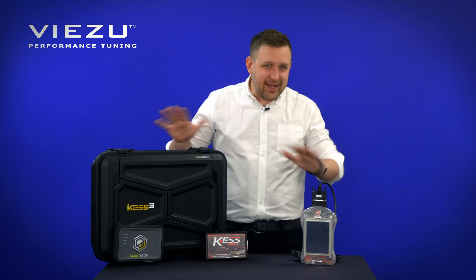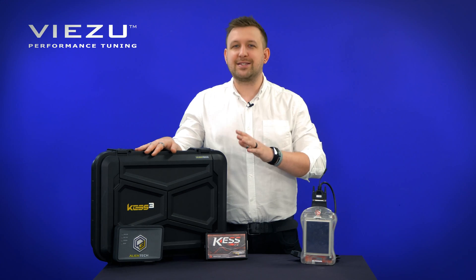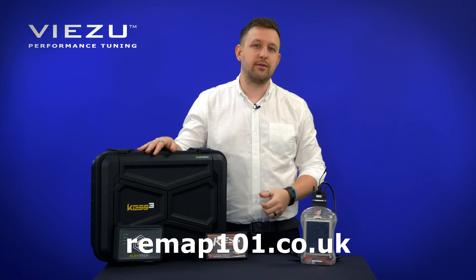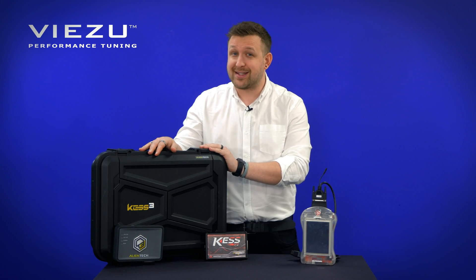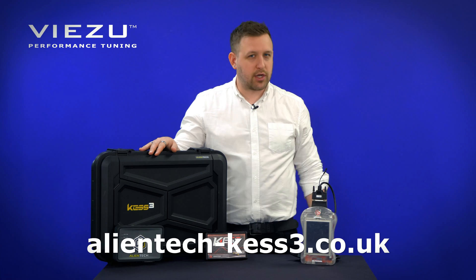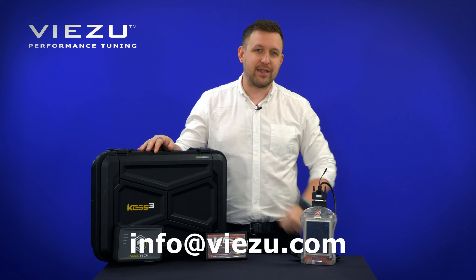And if you need training in either of these tools, the great news is that the Visu Technical Academy has training sessions available to you right now. Head over to remap101.co.uk to find out about all our training sessions. And if you'd like to know more about the Alien Tech KES III itself, head over to alientech-kes3.co.uk or email us for more information at info@visu.com.